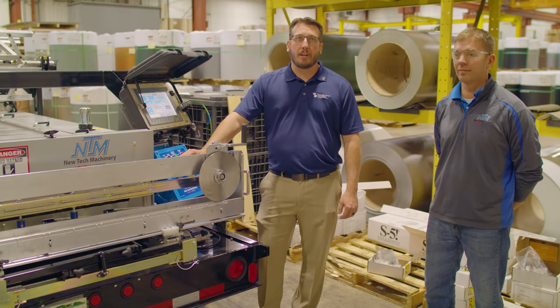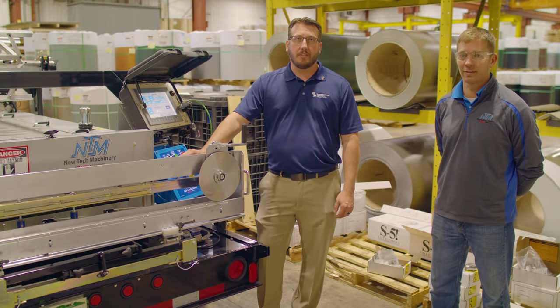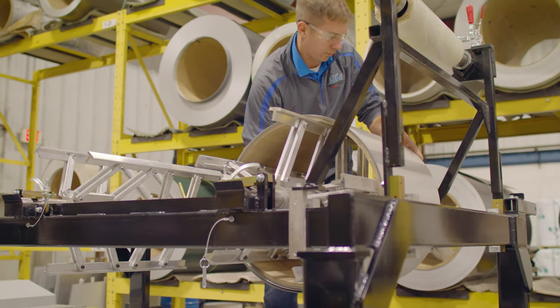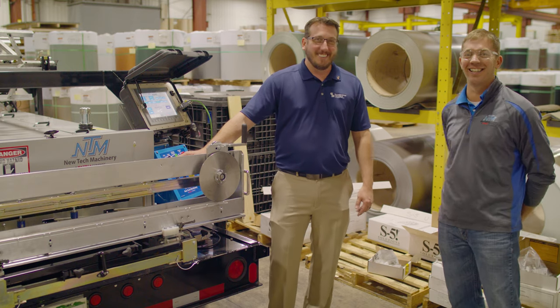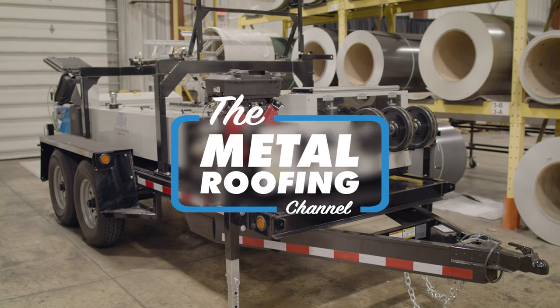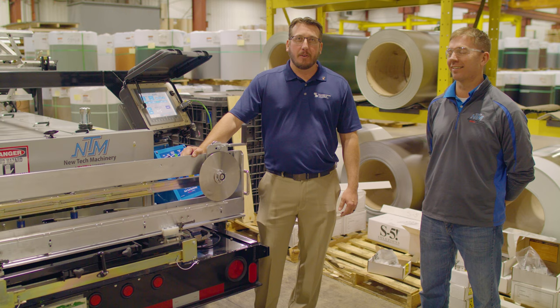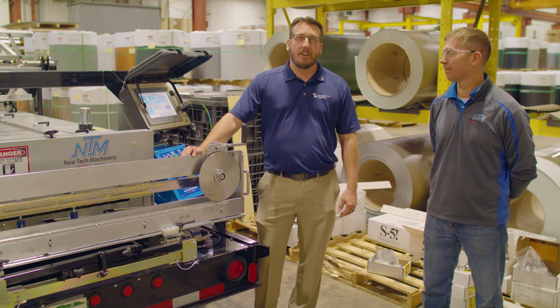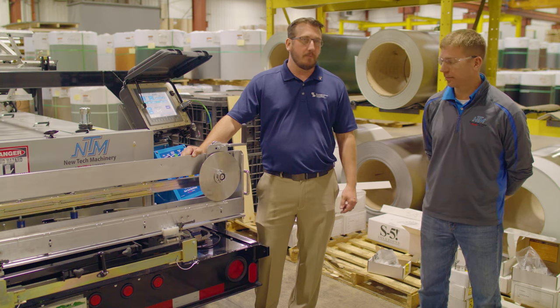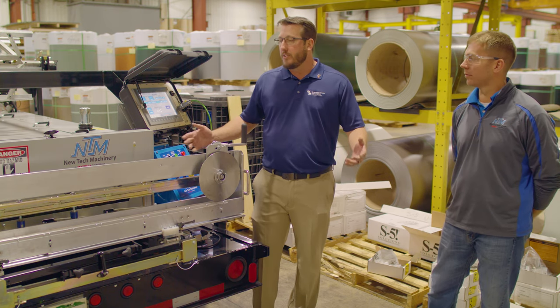Today on the Metal Roofing Channel, we're going to be talking about Portable Roll Forming Safety Precautions. I'm Jeff Hock with Sheffield Metals. Today we have Ben Bradley from New Tech Machinery, and we're going to go over some of the common safety tips that you should keep in mind when you're running one of these machines.